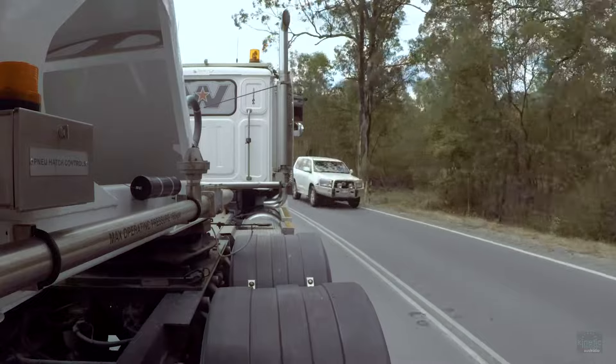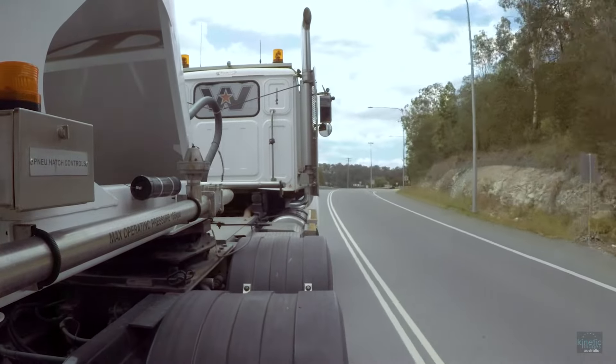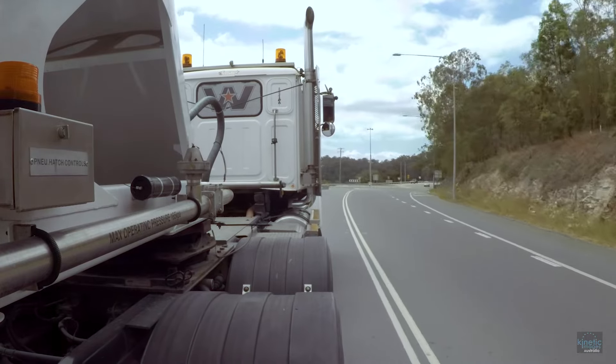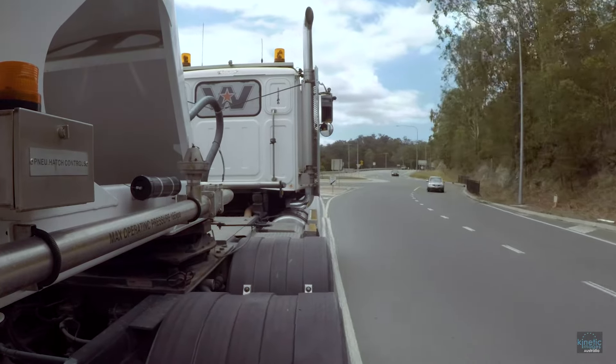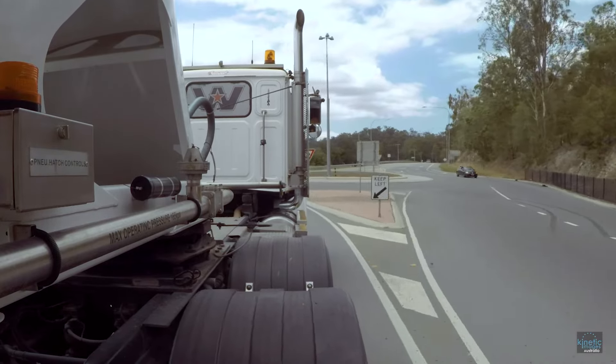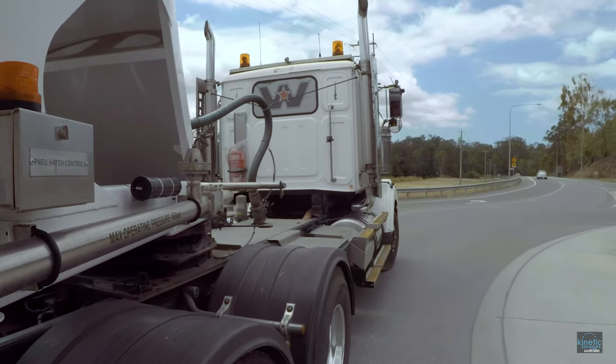G'day guys and girls. Thanks for clicking on the link. My name's Jase from Kinetic Images Australia and today we're going to have a chat about the Eaton Fuller 18 speed Road Ranger gearbox. We're going to cover things about footwork, range changing, shifting, splitting, skip shifting, etc. Please enjoy.